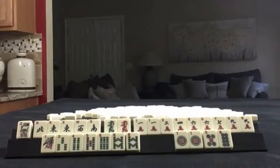If these were your tiles, what would you focus on, and what would be your first discards?